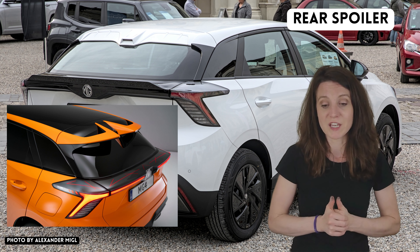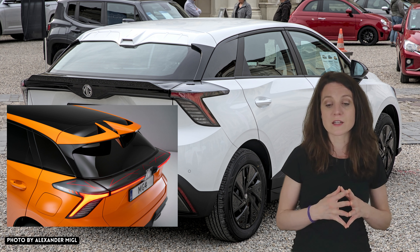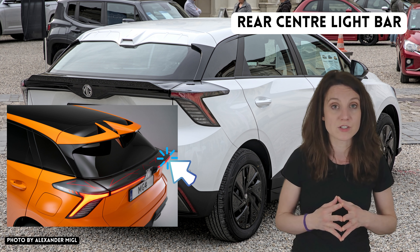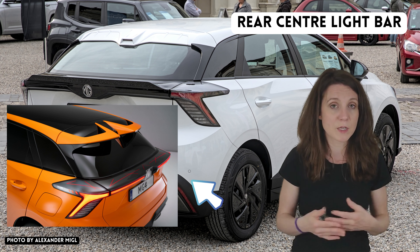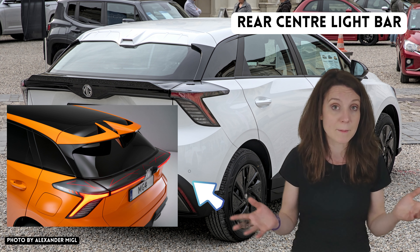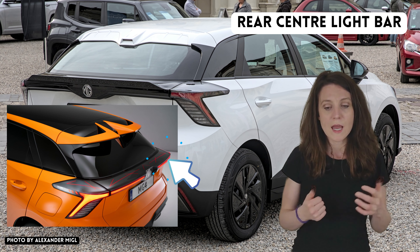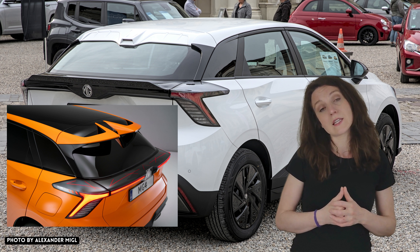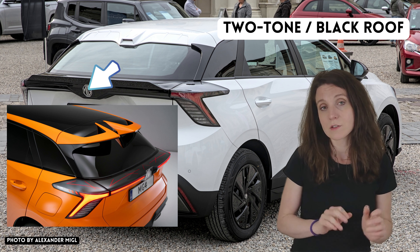The next thing the SE version is missing is the rear center light bar with crosshatch design. I'd be okay without it — I wouldn't really miss it that much, and honestly I think most of us probably wouldn't either. The other thing the SE does not have is the black roof.